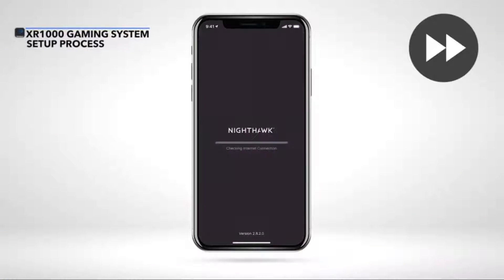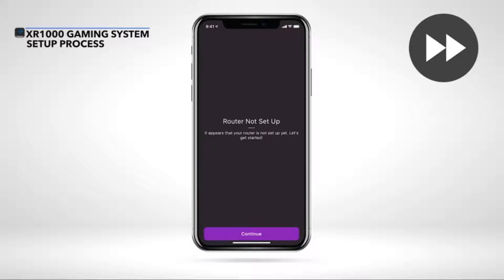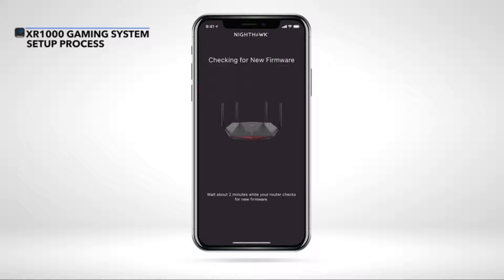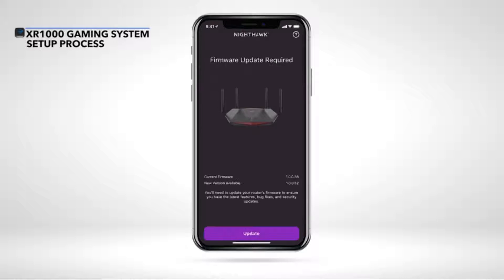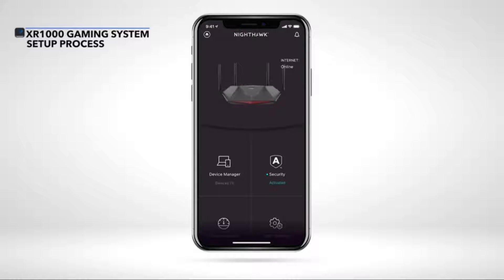After opening the app, create an account or login to move forward with the setup process. If your router detects a new available firmware, we recommend that you update to the latest firmware so your XR-1000 gaming system will have the latest security and performance fixes. The setup of your XR-1000 is now complete.